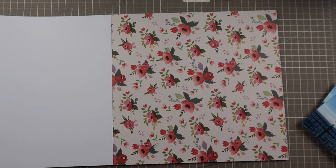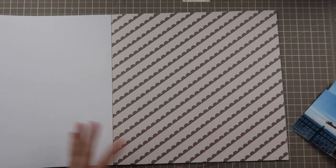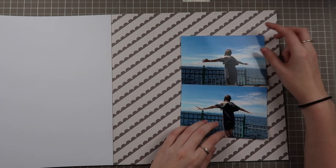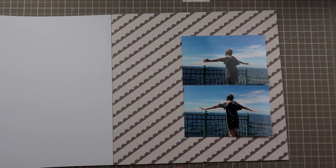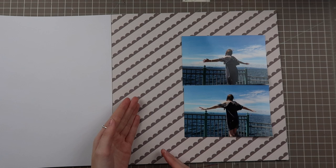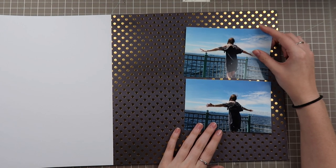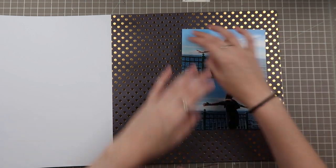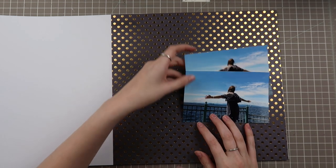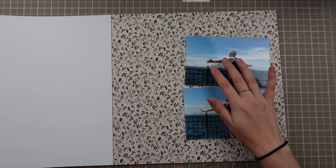I'm still not sure, guys. Comment down below with which paper pad you think I'm going to pick — or which actual paper. It doesn't have to be the background; it could be any of the layers I might pick. I might even mix up the collections. So then we have this one — again, the diagonal, not really feeling it, but I love this gray tone. I think it matches the pictures beautifully. It's hard to find grays that match, and this one's a little too dark — I would need a lot of other layers here so it doesn't feel so heavy. Right now it just feels like my dress is like a rock weighing me down on this paper.